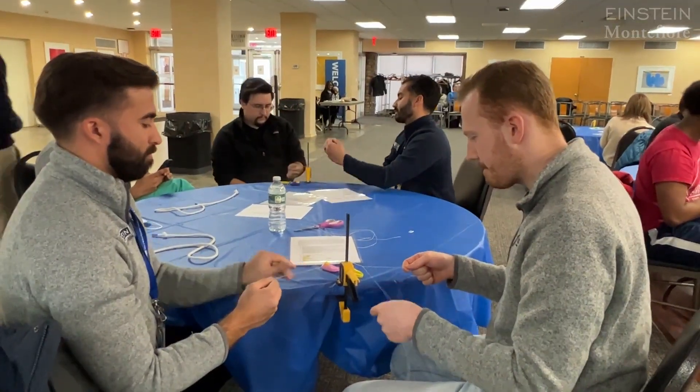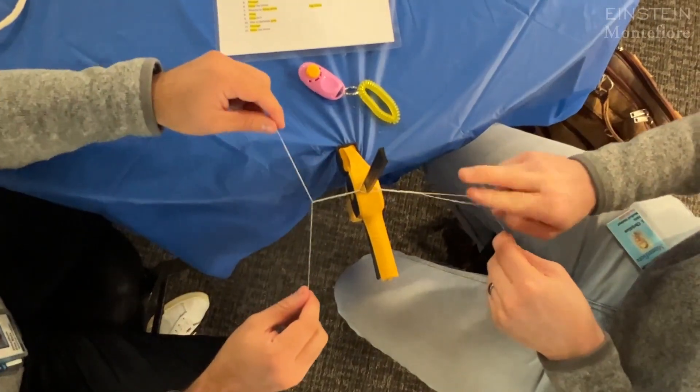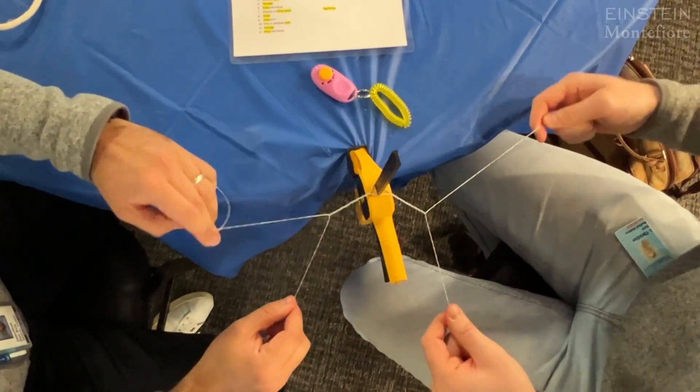The method was created by Dr. Levy of orthopedic surgery, and it's a way to try to standardize how we teach students to tie these knots so that once they get to residency, they're ready to go. The knot that we're teaching today is a square knot using the left hand.